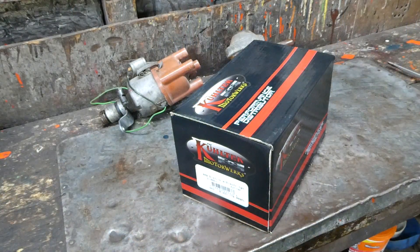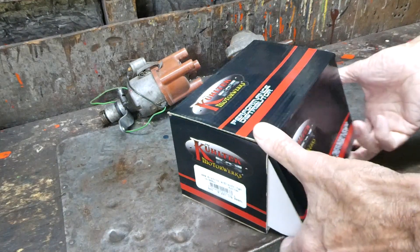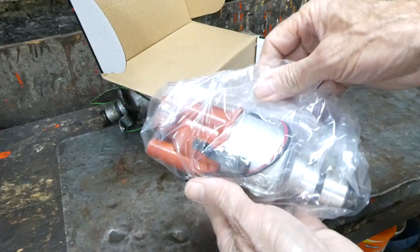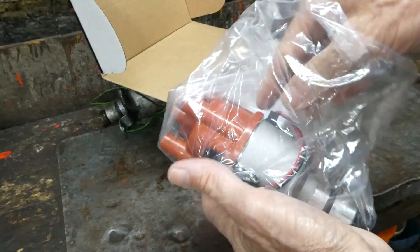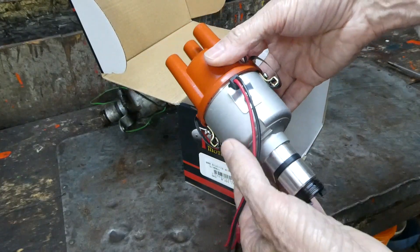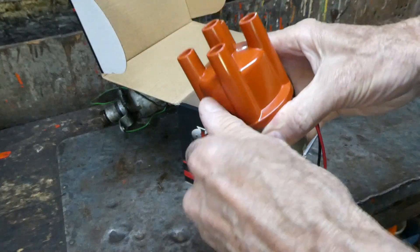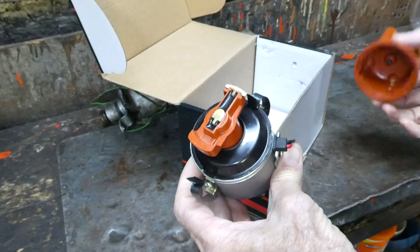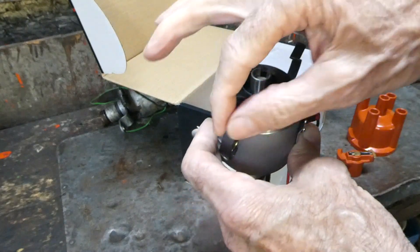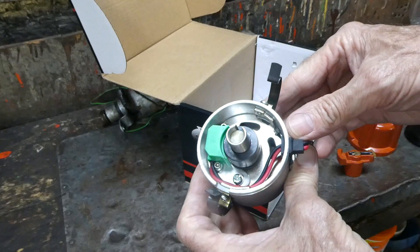Here is the kit we're going to be using. It is a 009 style distributor with the electronic ignition mounted inside. That definitely looks like an 009. Take the rotor off and underneath here — there it is — electronic ignition.